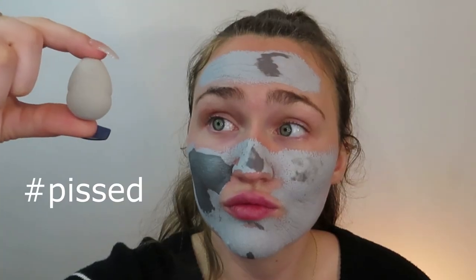The other add-on I added onto my FabFitFun box was a beauty blender because it was $7. Little did I know it was a mini sponge. I would not have bought it if I knew it was mini, but nowhere on there did it say mini. I really thought it was going to be the full sized. Okay guys, I am back. We took the mask off and my skin is feeling so clean right now.